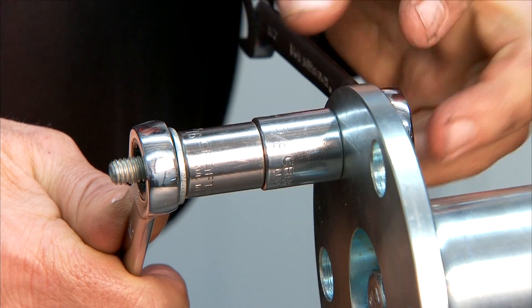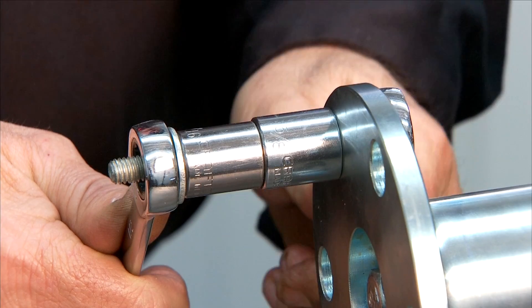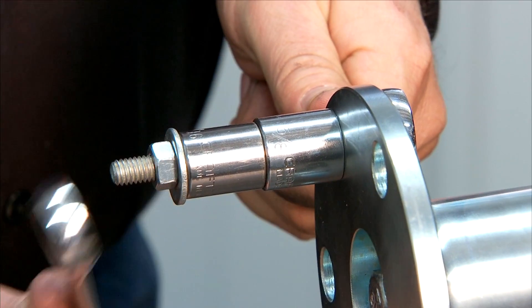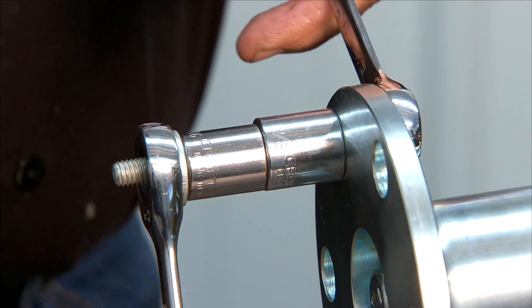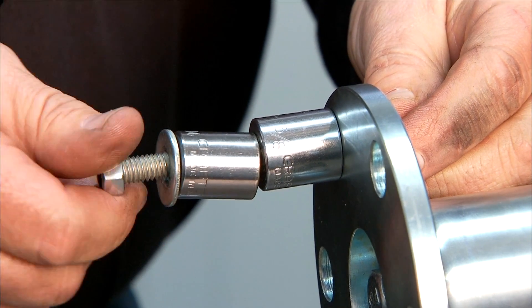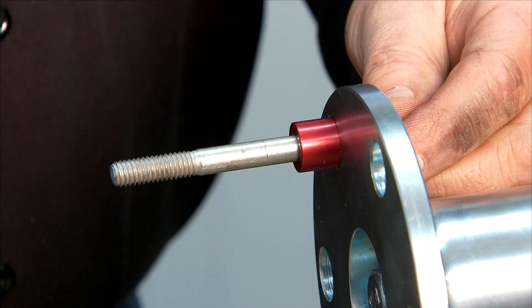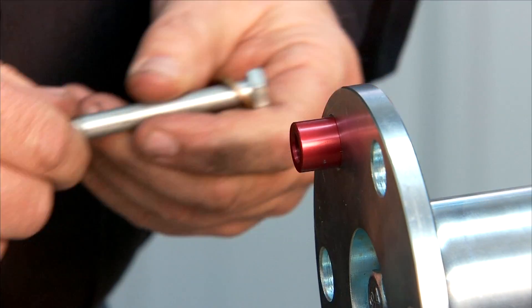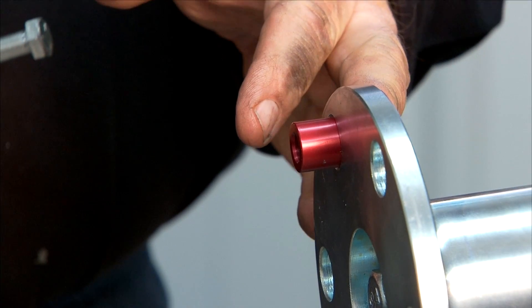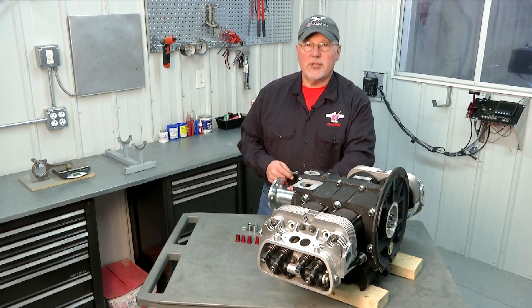Now that we've pulled our lug all the way into the hub until it's flush on the back side against the flange, we can reverse our wrenches, remove our nut, slide our spacers off, and then slide our bolt out the back. One lug is in. Just repeat that process for the other five lugs and you're all set.